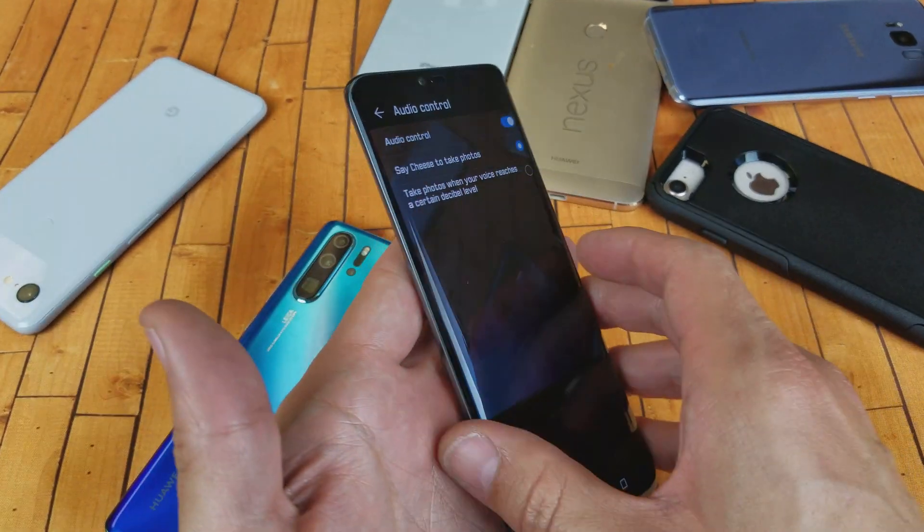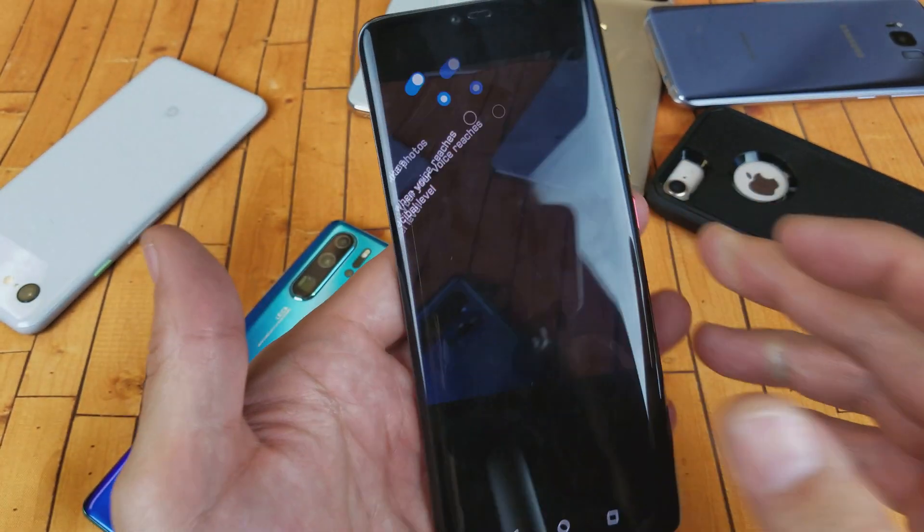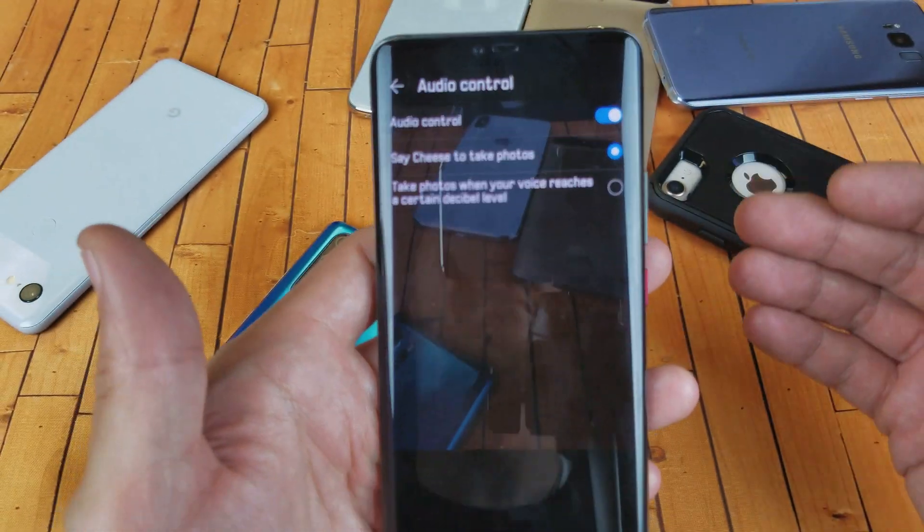Guys, so you have a Huawei Mate 20 Pro. I'm going to show you how to use the audio control so you can take a photo.